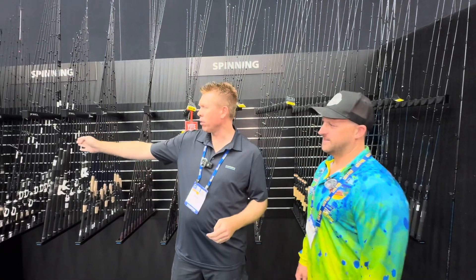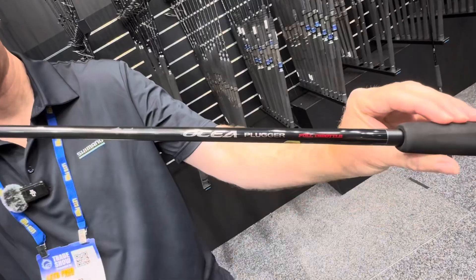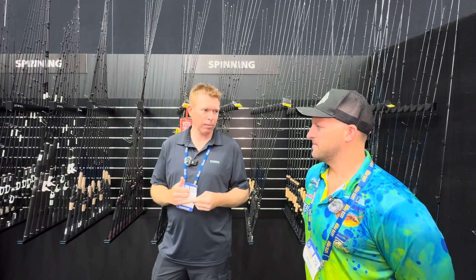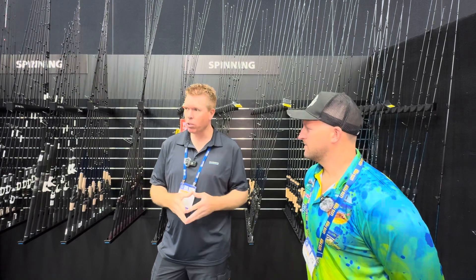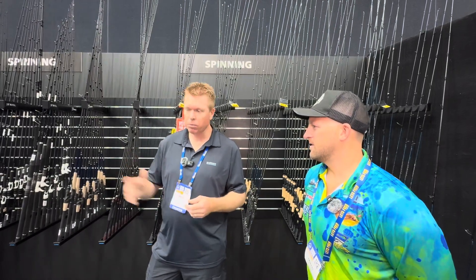As we move up, we've got some JDM stuff there — the Poison Adrena, which are really exciting. Ocea Jiggers for all the jiggers out there offshore. We've got this very high-end Ocea Jigger and stick baiters. There are some new Ocea Jigger rods as well, and with those big stick baits we're seeing a lot of around Shimano, there's going to be something there for everyone.